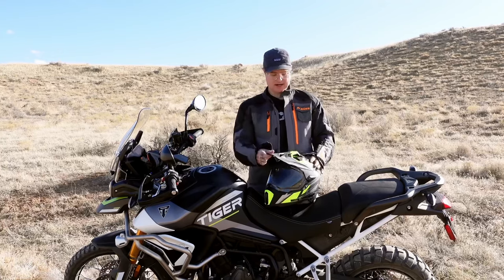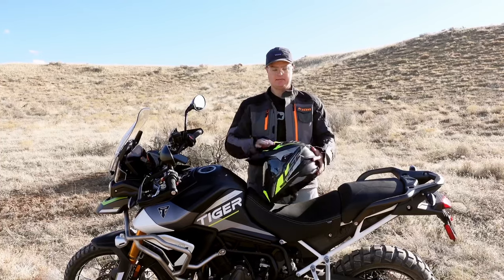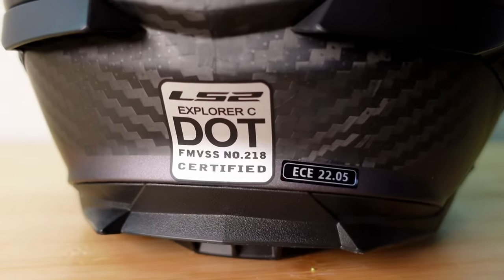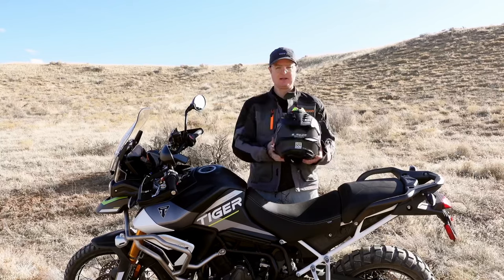Basically, price for the money — if you're new and you're looking for the best bang for the buck, I think you cannot go wrong with the LS2 Carbon Helmet. A couple of reasons why. It's ECE rated — this one here is ECE 2205. The new ones coming out are probably 2206, so they probably have an even better safety rating.